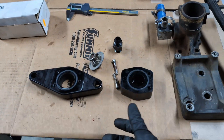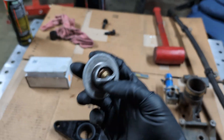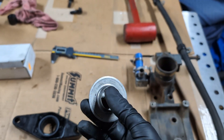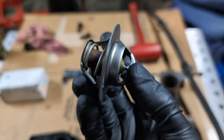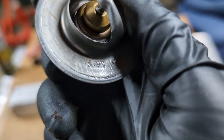Something I haven't seen talked about online are the specs of the thermostat. If you go on Fleece's website, they sell a service kit, which I'll go into in a little bit. But if you wanted to buy this elsewhere, you don't really have anything to compare it to. So to give you those specs: this is a 180-degree thermostat, and it even says right on it that it is 54 millimeters in diameter.